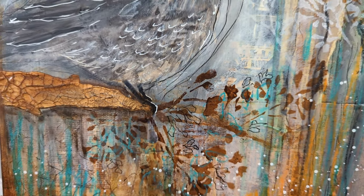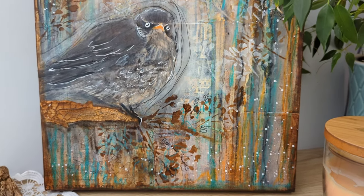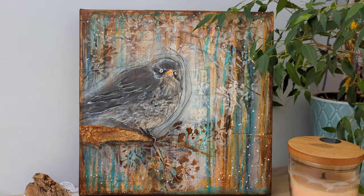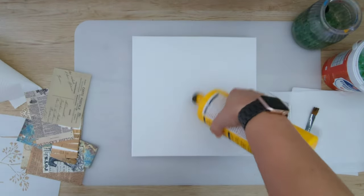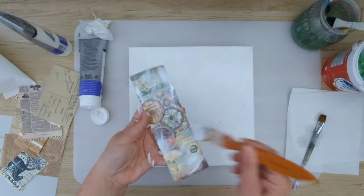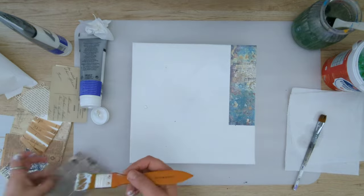Hello everyone, my name is Hannah and welcome to my channel. Today I will be painting this mixed media bird painting on canvas. Some of you might know that I enjoy mixed media — I enjoy anything to do with arts, especially mixed media like I said, watercolors, but I also create my mixed media bullet journal.